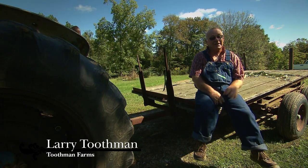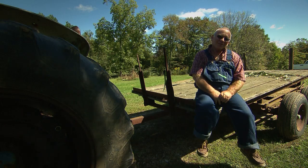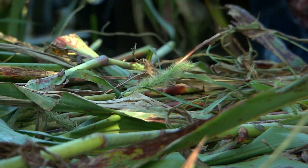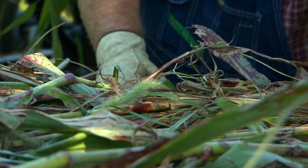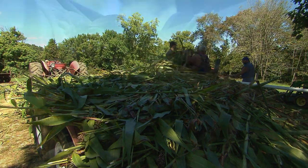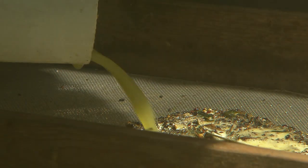My wife, she learned how to cook it. I do the setting up and maintenance and all the grunt labor. She does the cooking. We use an evaporator pan. We run the cane through a press, a mill, to squeeze the juice out and run it into a holding tub, and then from the holding tub we cook it down and make it into a syrup.